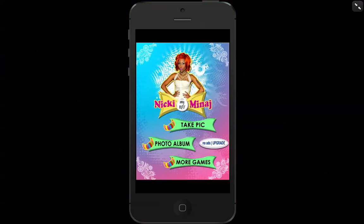Hi guys, we're here to do an app review of Nicki Minaj's My BFF. Now there's heaps of these different celebrity BFF apps. Essentially what they are, are you putting yourself in a picture with them for social networking. Now how realistic these pictures are is another story, but we'll give it a go today.